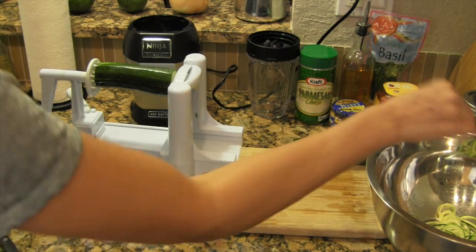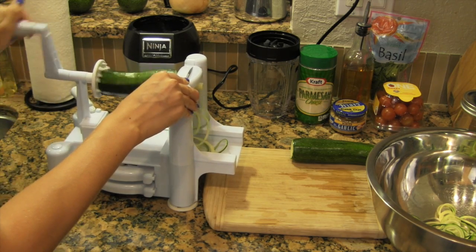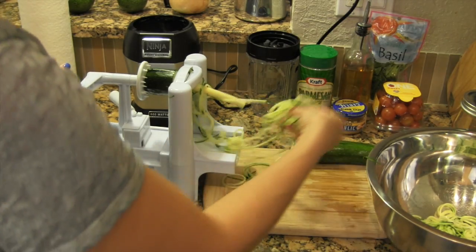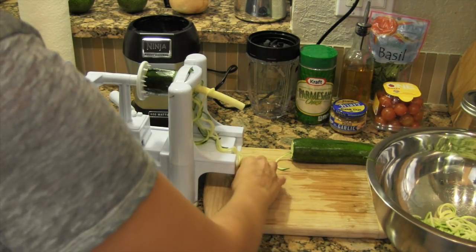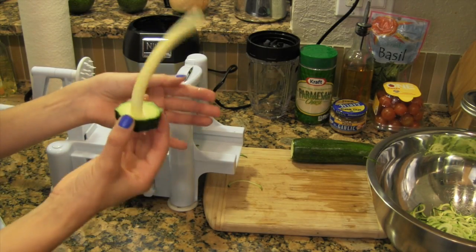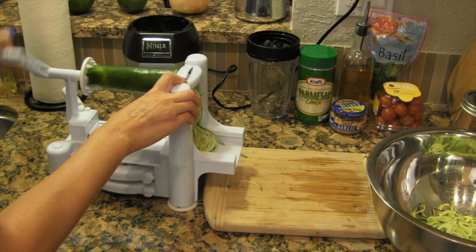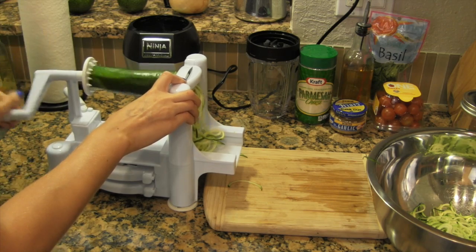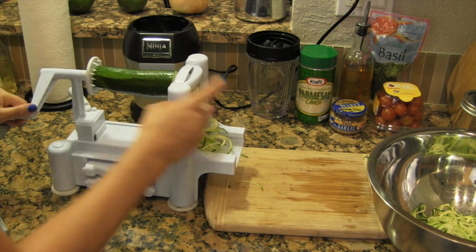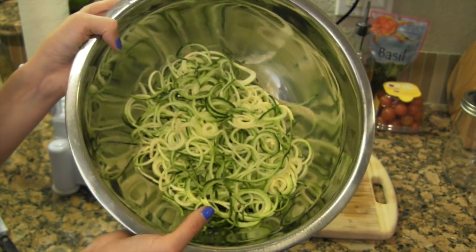Just keep repeating — spiralizing each zucchini and cutting them every so often so you don't have super long noodles. Do that all the way to the end of the zucchini. Bella loves this part — she loves eating the leftover bits. I don't recommend wasting it, so go ahead and feed it to your dog if she likes it. Then repeat with zucchini number two, cut the noodles, throw them all into the bowl.